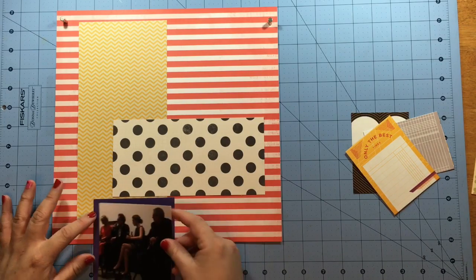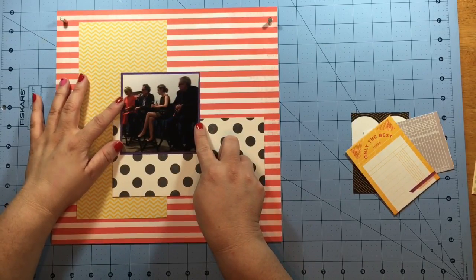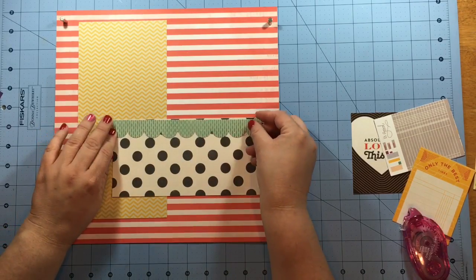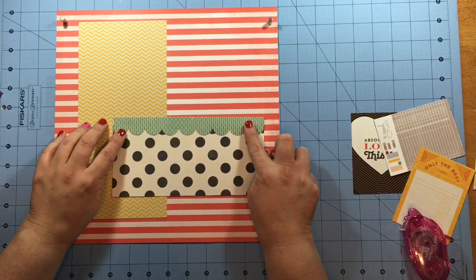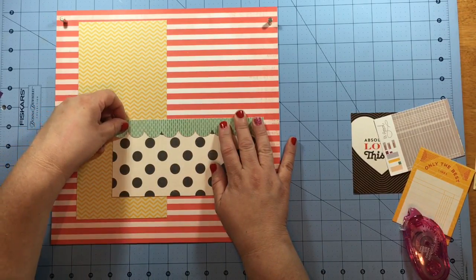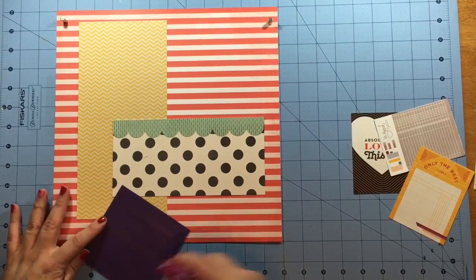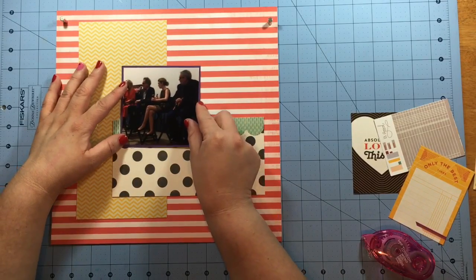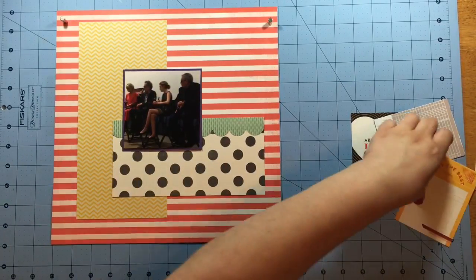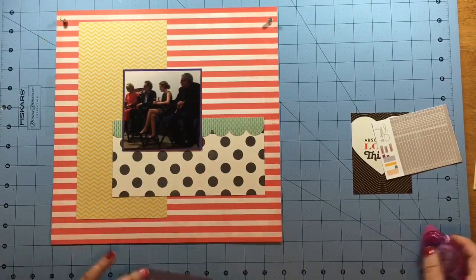I create the L with the yellow chevron and the black and white polka dot, and I mat my photo with some purple cardstock and put it right in the middle. Now that I've got the photograph down, I want to add one more thing — a border strip I made using an EK Success punch. I really just want to add the aqua in there because I see that the embellishments and some of the journaling cards have some aqua, so it's always easier to add a color earlier rather than later. I go ahead and add that pop of aqua, and even if that's the only bit I use, I'm okay with that.